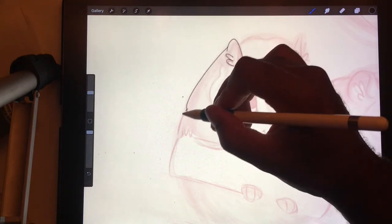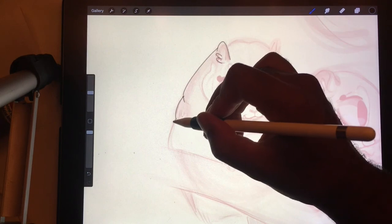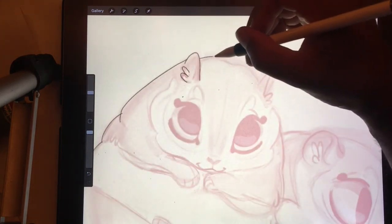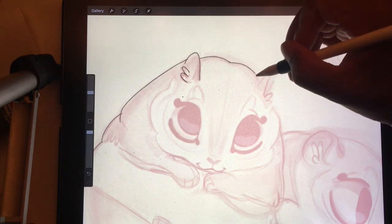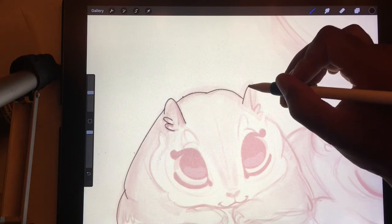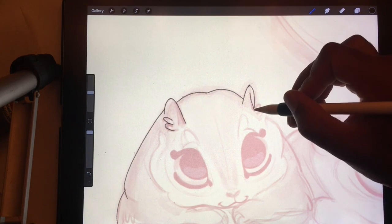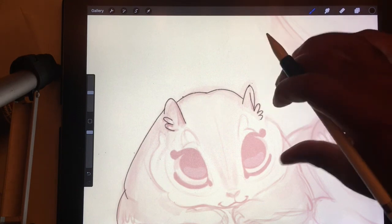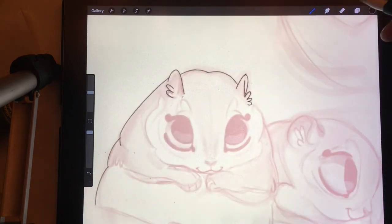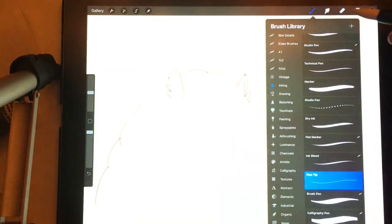So I'm just going to try to do very, very outlined. I'm going to try not to bring in too much detail that I'll have to color. I want to try to keep it to just a few colors. I actually don't even know what the streamline is on this brush. Okay, so the streamline's way up.